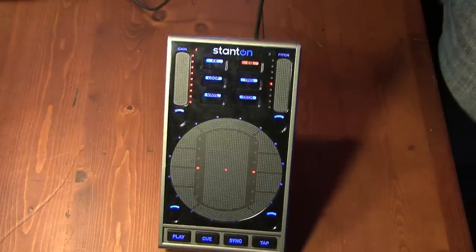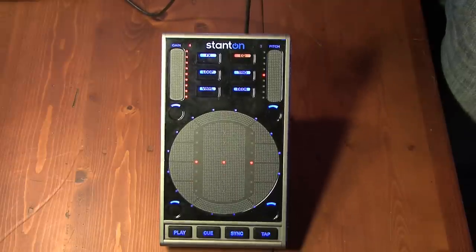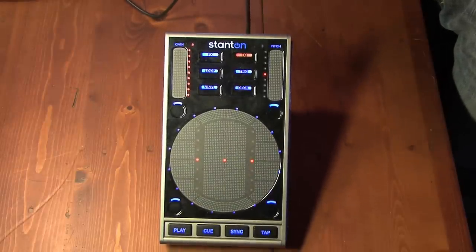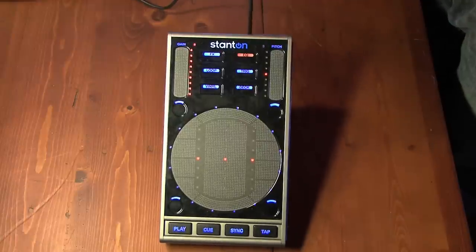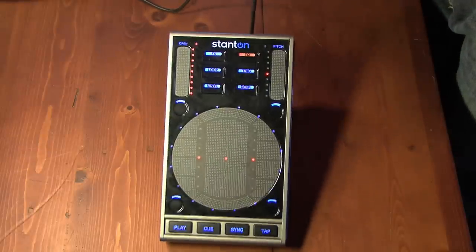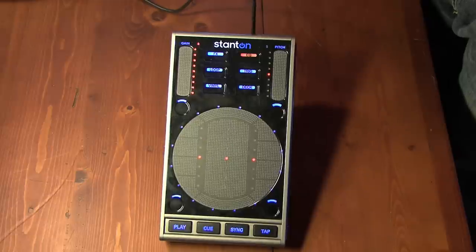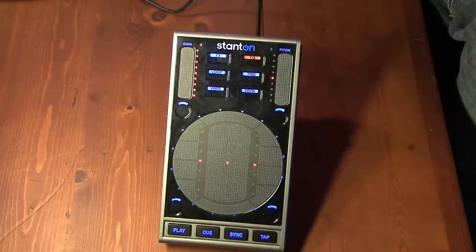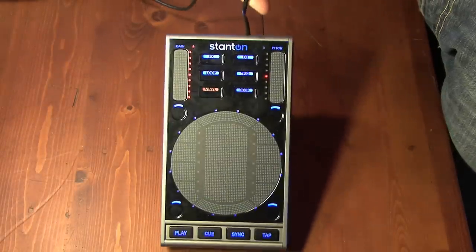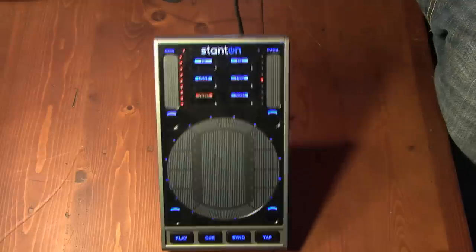So who is the SCS 3D designed for? It's perfect for laptop DJs and really for anybody that needs a small device instead of a big, huge DJ console to carry around everywhere. It's perfect for planes, trains, automobiles — actually it's perfect for just about everybody. Professional DJs and live artists will love its features, and of course if you're a beginner, it's a great way to get into the industry without spending thousands of dollars. For more information or to buy an SCS 3D, click the link below. Thanks for watching this Store DJ review of the Stanton SCS 3D — we'll see you back here soon.